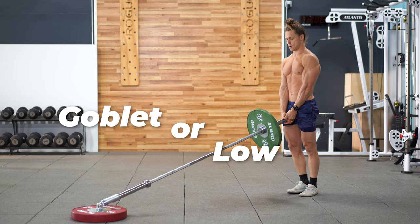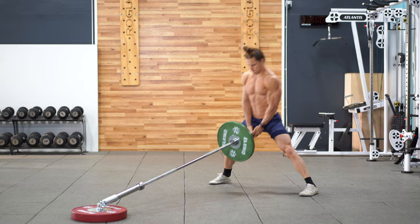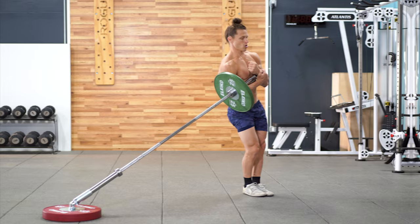Next up is the Cossack lunge — perform with a low hold or a goblet hold variation. Frontal plane strength, or side-to-side squatting strength, doesn't get hit nearly enough in our regular gym routine. Try this variation to build your frontal plane squatting strength.